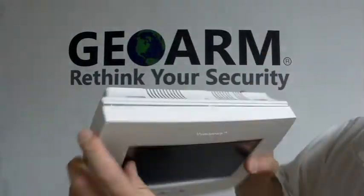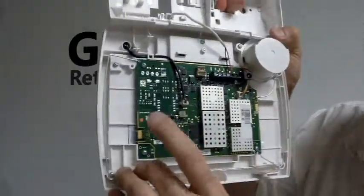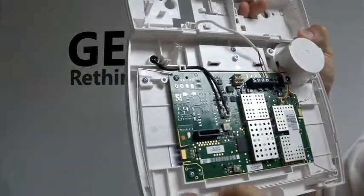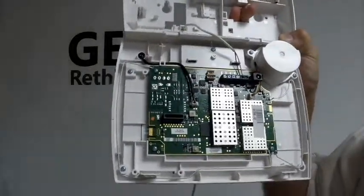You open up your panel at the top with a little flat head — just pop those covers open. And you're going to notice right here, this is where the communicator is going to get mounted, and these are the screw terminals for mounting purposes. Take your unit and it slides right into here.